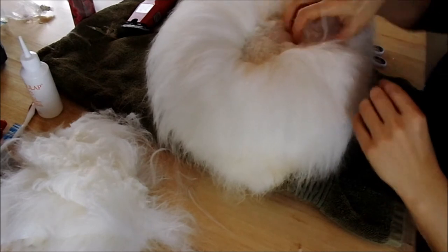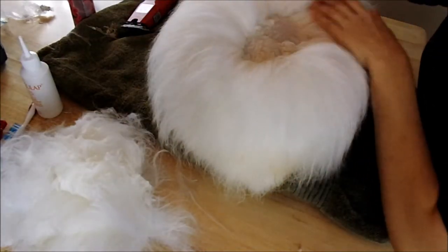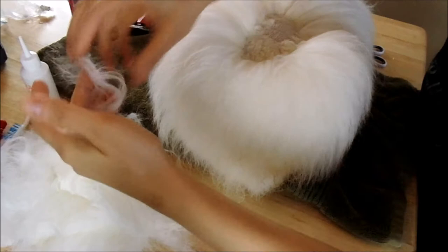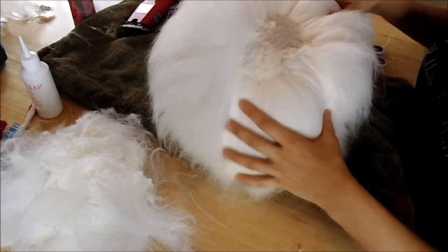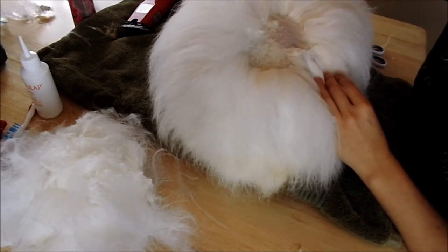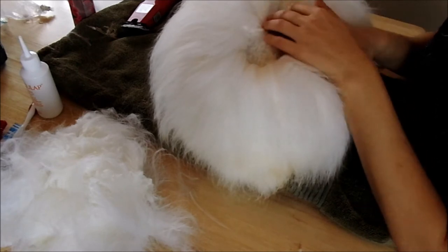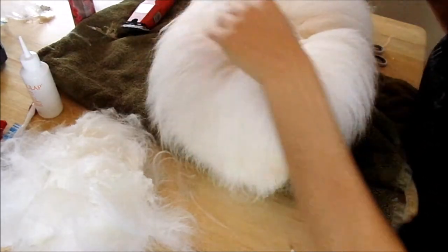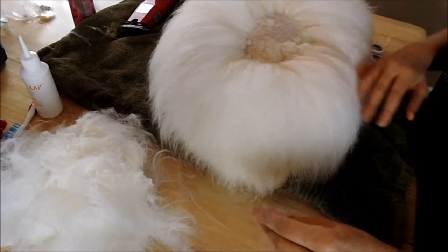One of the other questions I get is how many rabbits can you shear before you need to sharpen your clippers? That's always a difficult question to answer because it depends on the breed of angora. If you're shearing a satin angora, they have less density, so you can shear more satin angoras. A rabbit with less wool and less density, you can shear more between sharpenings than if you shear, for example, all German angoras. I'm pretty particular about the sharpness of my blades — I like very sharp blades and get frustrated fast if they are not sharp, because it causes frustration for your bunny too.